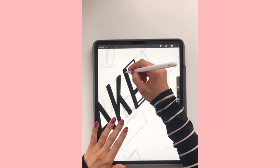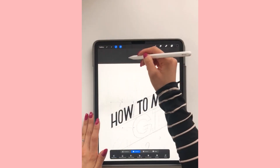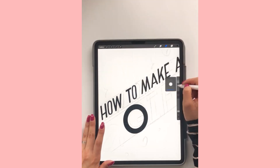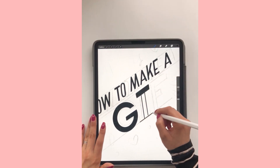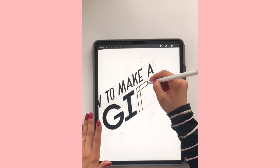So here I'm just making the rest of the sketch and making sure it's nice and clean. Then I'm going to go ahead and make that large GIF part — the G, the I, and the F. I'm making the G and the I, making sure my lines are nice and straight. It's totally up to you how you want it to look, but for me I like the original one to look nice and clean.